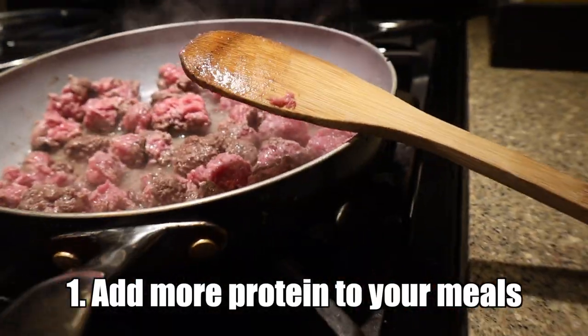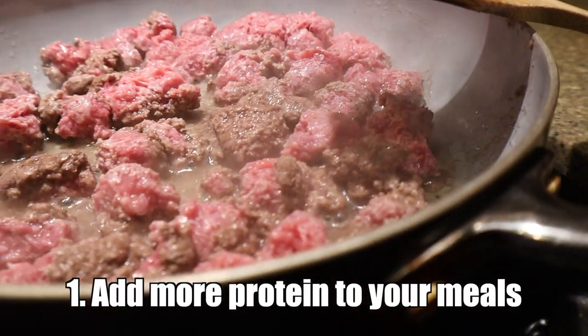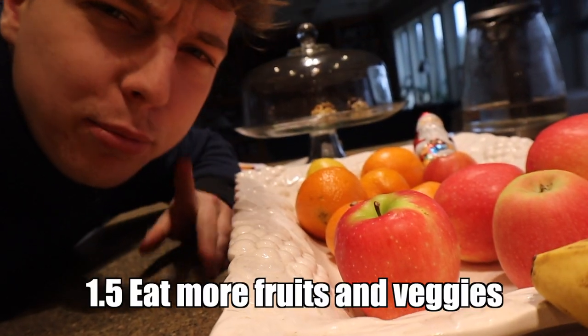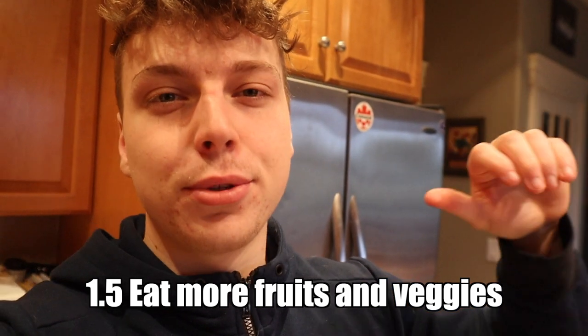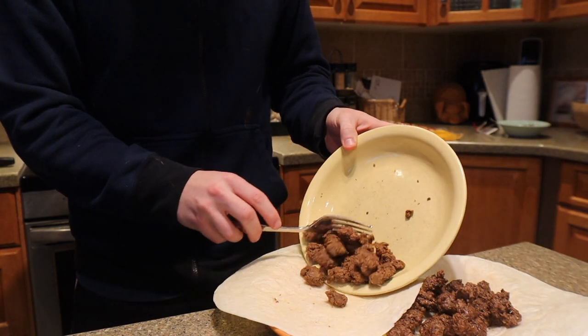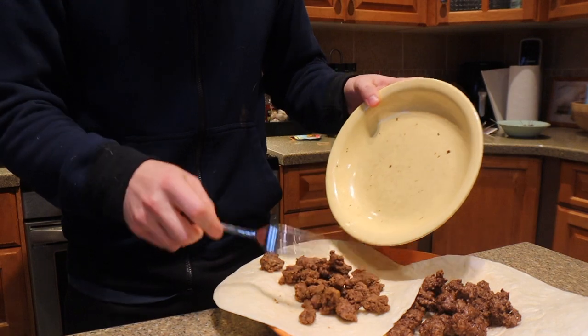To help your body build more muscle, start adding more protein to your meals — meats, eggs, dairy, or for vegans, beans, legumes, leafy greens, and kale. This helps your body build and repair muscle more effectively and makes meals more satiating. Also eat more fruits and vegetables to give your body the right nutrition, which provides more energy to train harder and build more muscle.